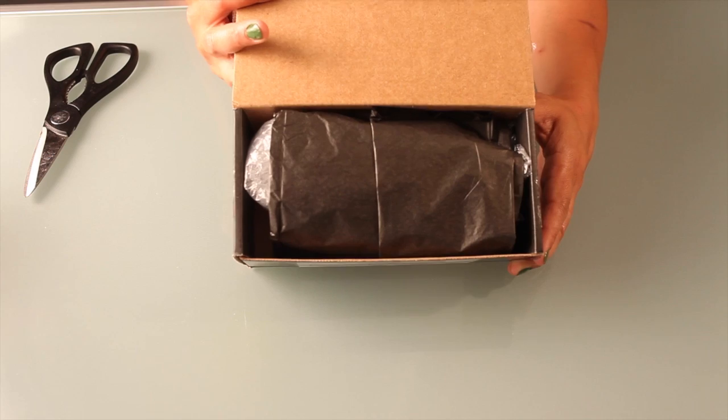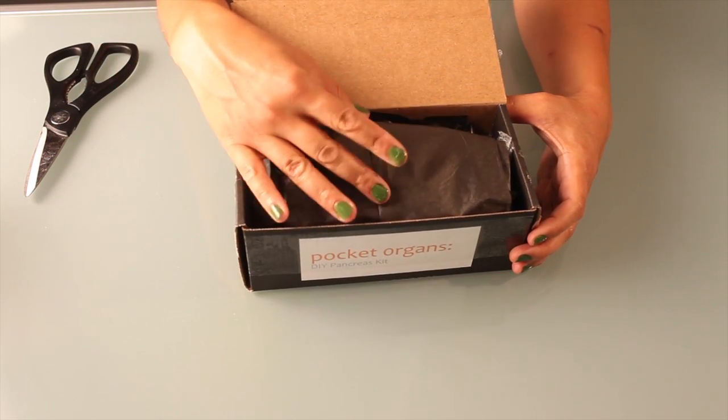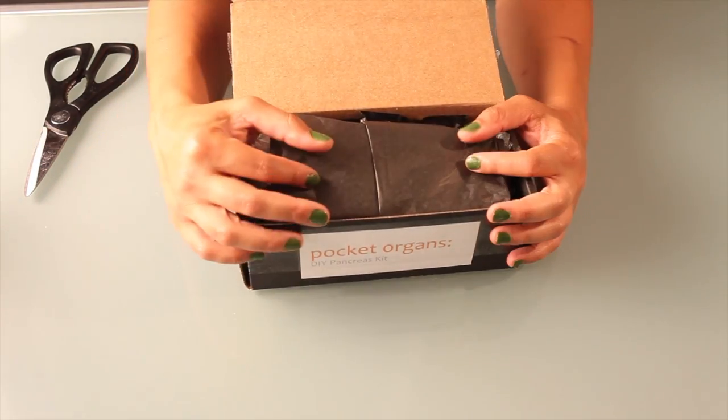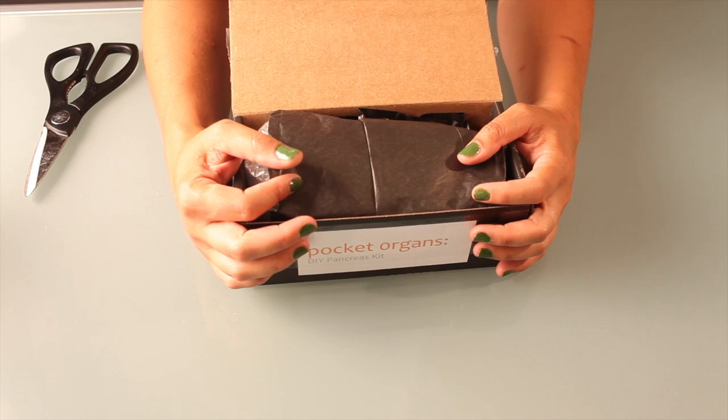Look at that amazing, enticing packaging. You just really want to know what's inside. It's like Christmas — it's better than birthdays.